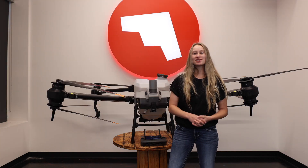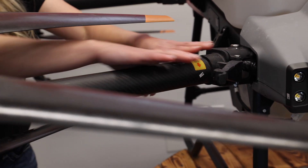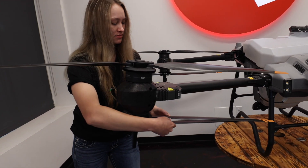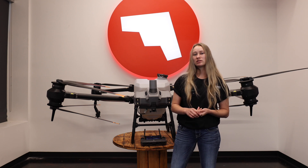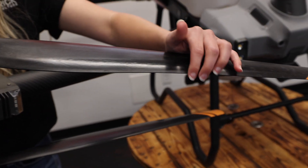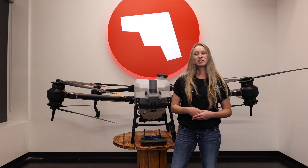Before the installation of the battery, you want to make sure that you take out each arm and make sure that they're locked into place. Then make sure that you can unfold the propellers with little to no resistance, and you can wiggle them to make sure that nothing is loose. While doing that, also check each propeller to make sure that there are no cracks, chips, or that they're not thin enough where it could cut your finger. If so, please replace accordingly.